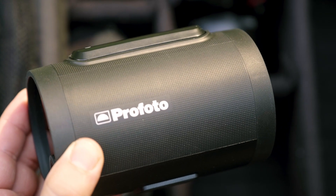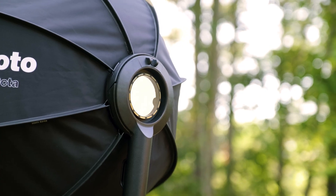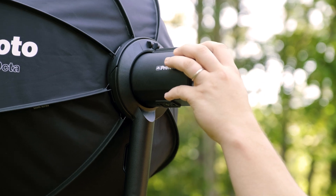The A2 is our first 70 millimeter mono light. Not only does this make it super portable, it also gives it compatibility with the entire line of click light shaping tools.